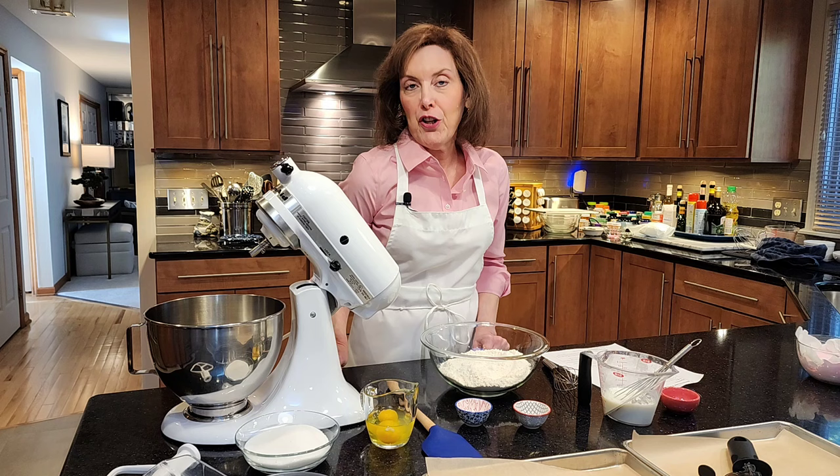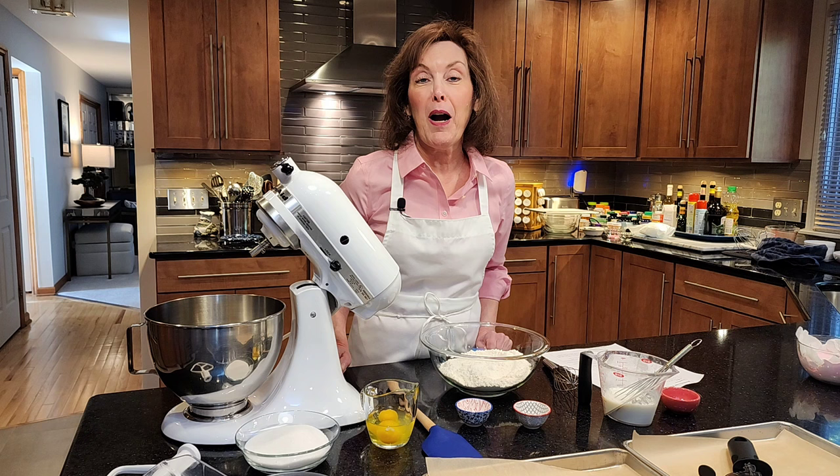But before we get started, I want you to click that notification button. I don't want you to miss any of my tips and videos. So you must become a subscriber. I really would love it because I love having you in my kitchen.